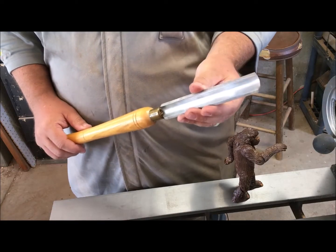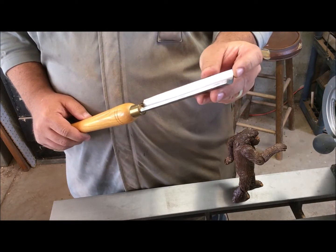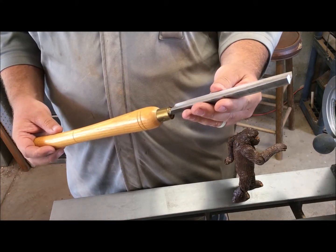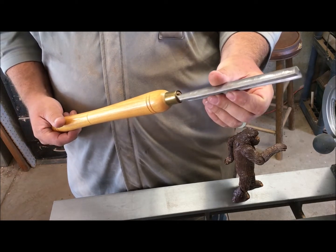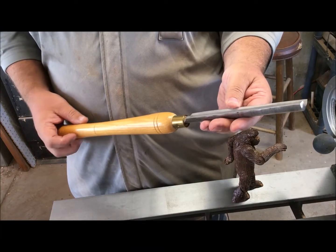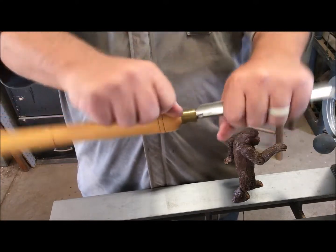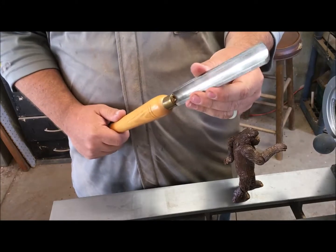The first tool we're going to use is called a spindle roughing gouge. It generally has a 45-degree bevel, a deep flute, and a small tang that goes into the handle. We use this tool between centers on the lathe — we don't want to use it on a bowl, because it's only designed for spindle work to make a piece round. It's made for blunt force trauma, and if you use it in a bowl it can snap that tang, which can be very dangerous.